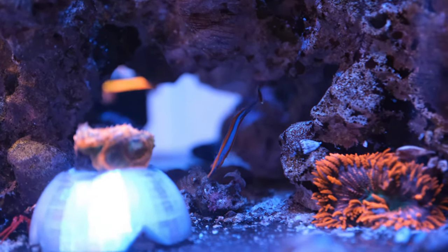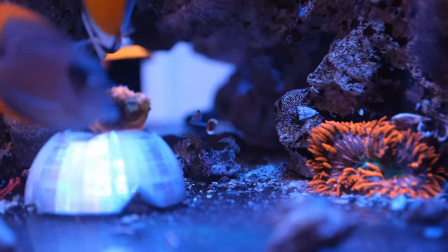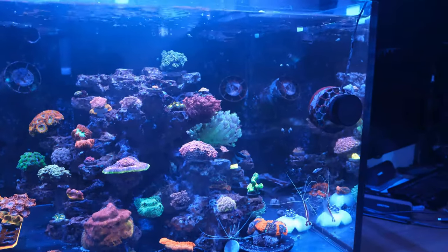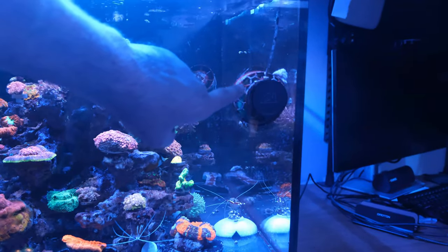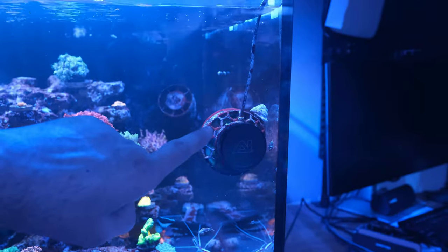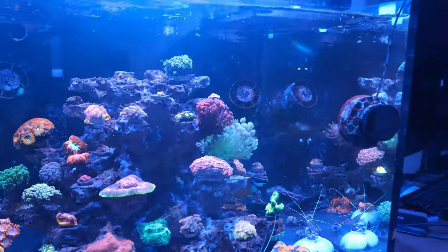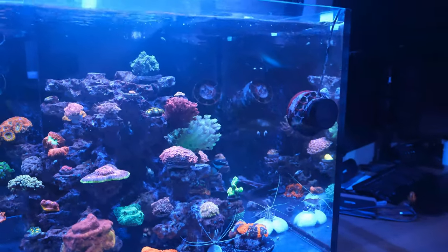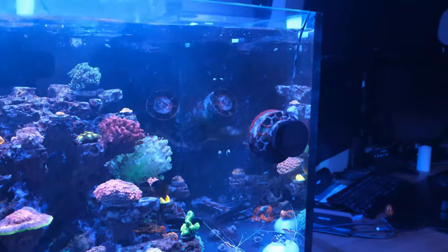I did have two blue stripe pipefish in here. One of them died recently though. They really don't like flow — they're just not very good swimmers at all, so they can't cope with any flow. What I found was I stepped away out of the office for about half an hour, came back and he was stuck to the back of my powerhead, my AI Nero 5. That's a common complaint — they're known for mulching fish. And I didn't have the fish guard on the back, so I really need to put that on.